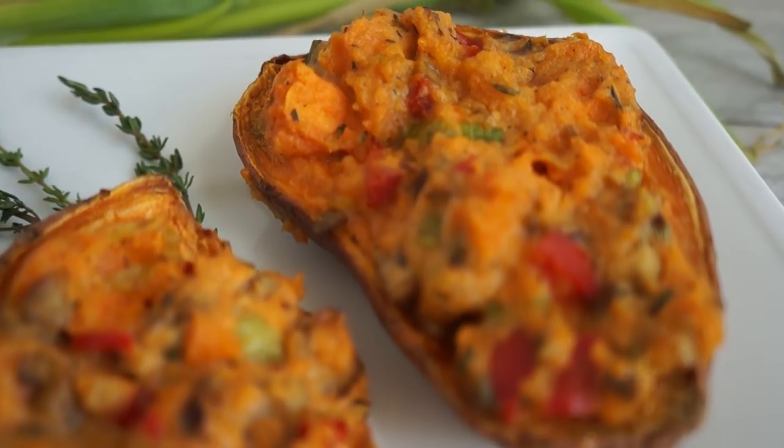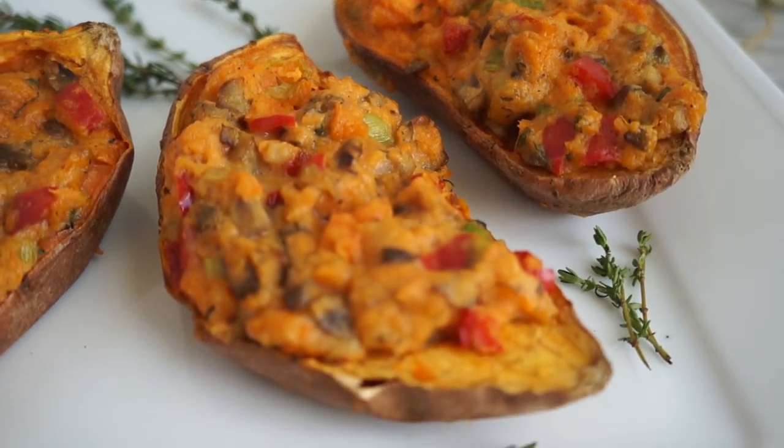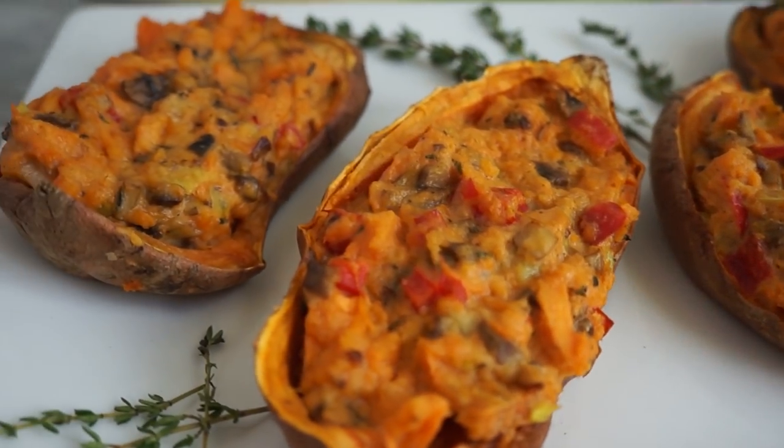Hey Veggie Fam! Welcome back! And if you're new here, welcome either way. I'm Veggie Rose. I post new videos every Monday and Wednesday, sometimes another one in between, and I also do a live stream on Fridays where we just get to chit chat, hang out, do Q&As and all the fun stuff. So in today's video I'm going to be showing you guys how to do a double baked sweet potato.